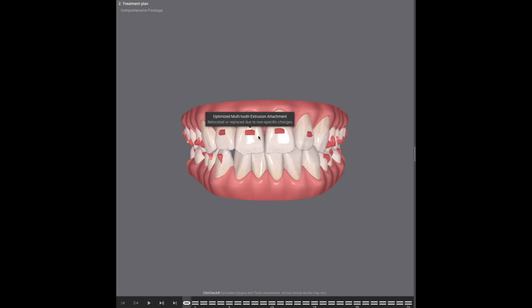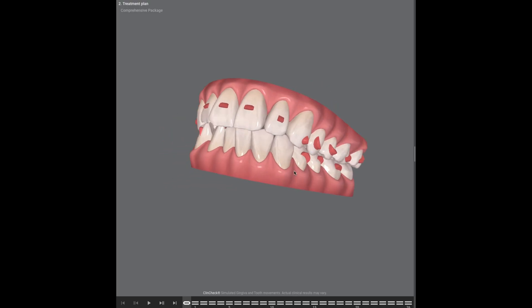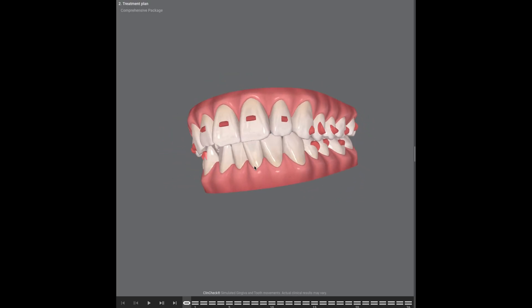Braces straighten your teeth by pulling; Invisalign pushes. That makes it so there are certain movements it can't do as well. When it comes to attachments, let's say you have a tooth that's rotated and you need to turn it — that's a complex move for Invisalign, so you put an attachment on it so the aligner can push on that attachment to help it rotate. Similarly, if you need to move some front teeth down, you put a ledged attachment so the aligner has something to push against to bring that tooth down. Sometimes you need attachments to help with movements on other teeth as well, and a lot of the time the attachments are critical in getting those teeth to move the way you want.